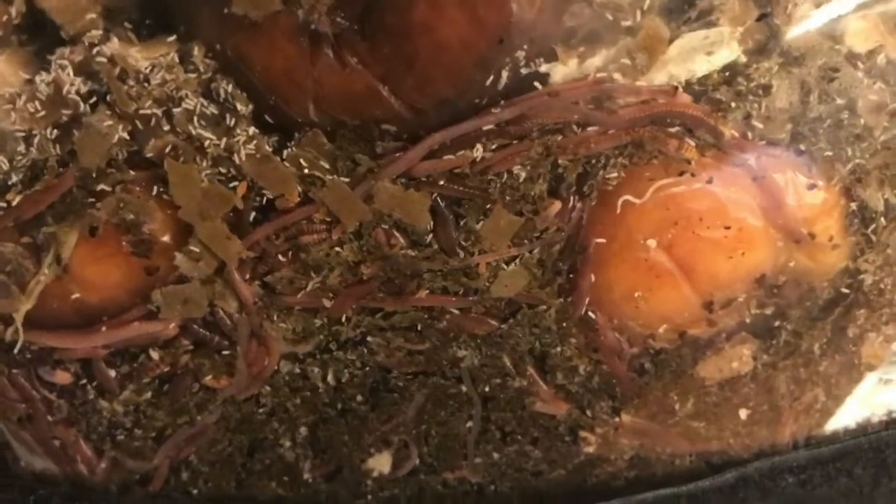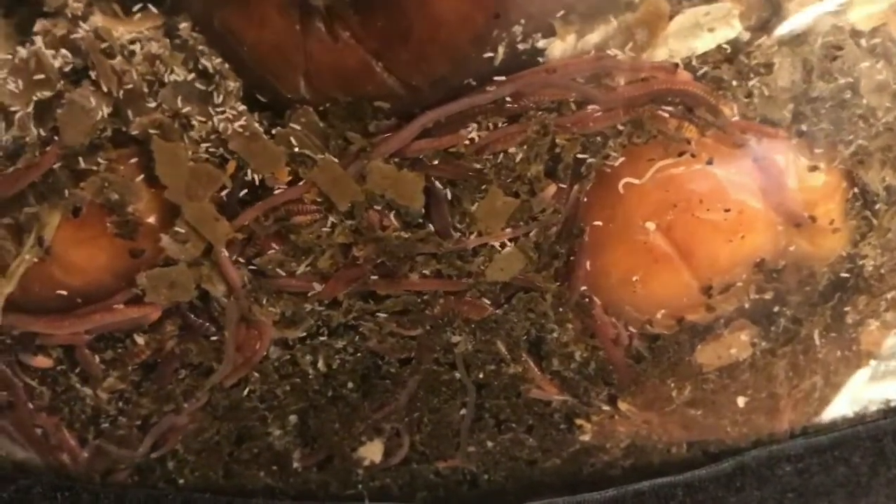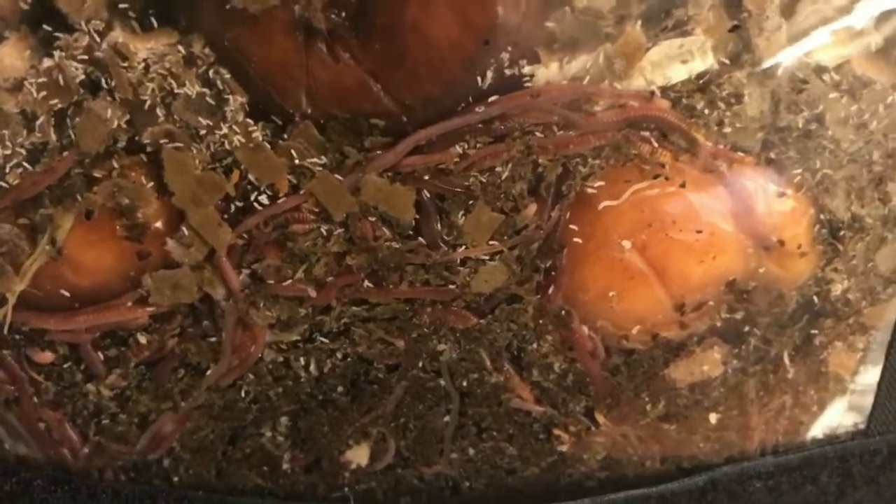If you look on the apple here right in the front, you will also notice a few pot worms as well. So we've got a little ecosystem going on in here. I just wanted to show you what was going on, so drop your comments below and I'll be back with you guys soon.